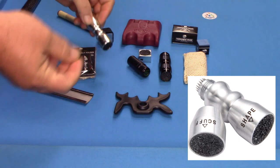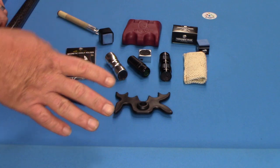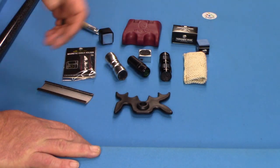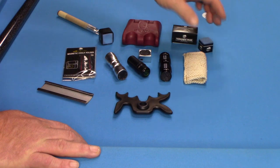You have to maintain the tip on your pool cue. A lot of people just go ahead and have a tip put on and totally forget about it. You must maintain the tip to keep the proper radius. When you scuff it, it helps the chalk adhere to the leather tip.